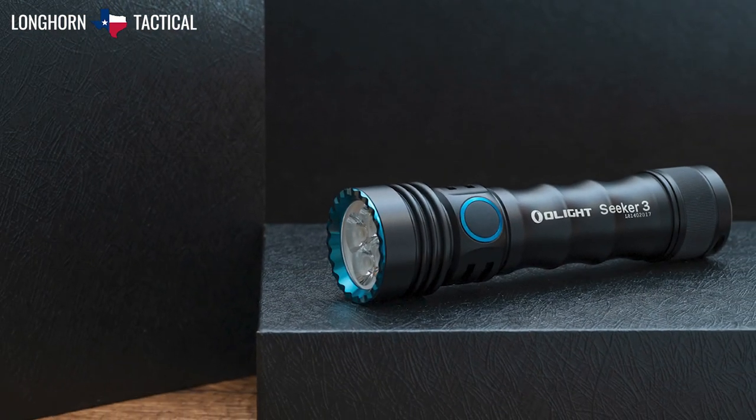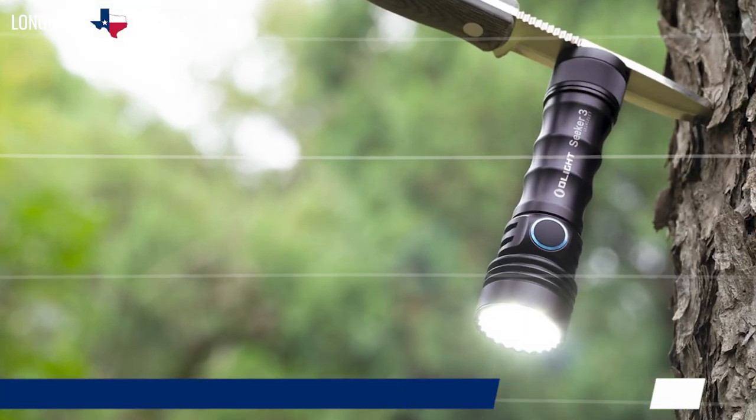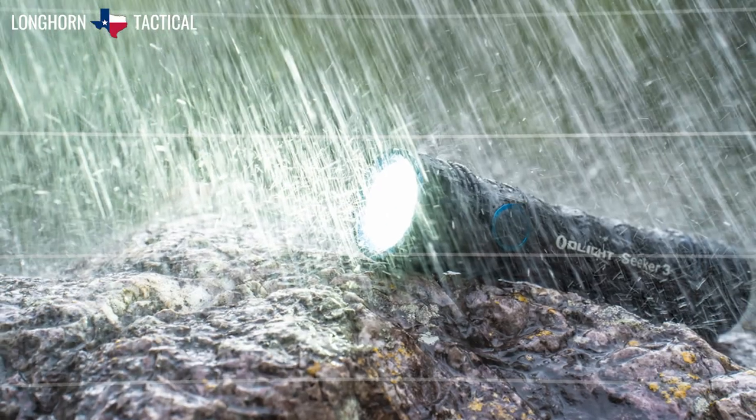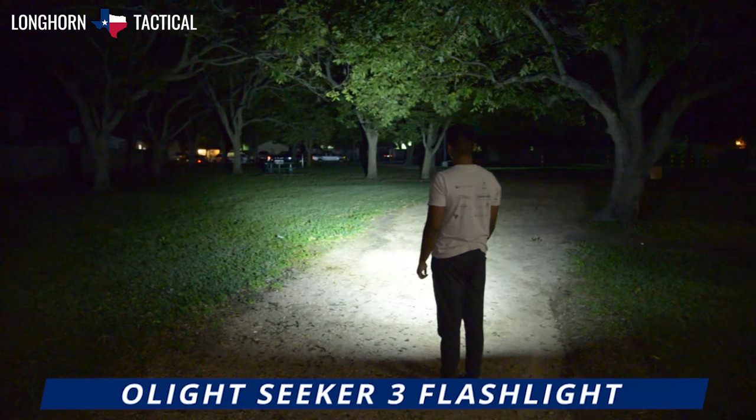Olight describes the Seeker 3 as featuring bamboo-like finger grooves, bringing a refreshing look and a comfortable grip. Additionally, the Seeker 3 is made from aero-grade aluminum and is impact resistant up to 1.5 meters. And finally, the Seeker 3 is rated IPX8 waterproof and is submersible up to 2 meters.